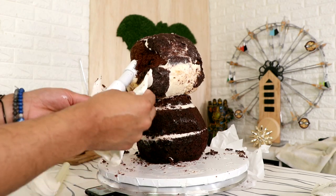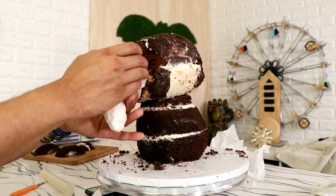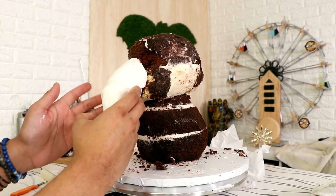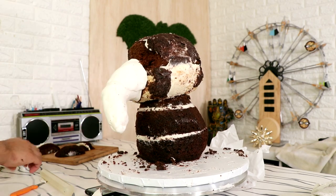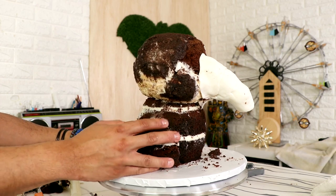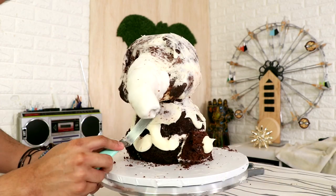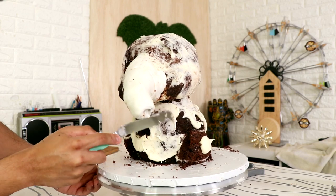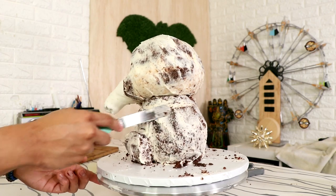Then I used fondant to create his nose, just wrapping it around the pipe, making it thicker by his face and then a lot thinner at the end of his trunk. Now I'm going to take more of my cake scraps and just glue them on to the right and the left so that I could create his back legs. Then it was time for my chrome coat — I gave the entire cake a chrome coat and then placed it into the fridge to chill.